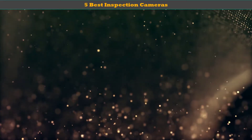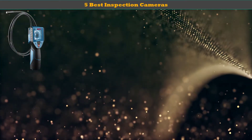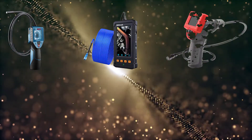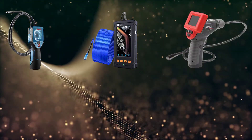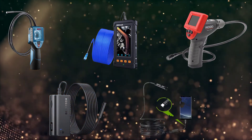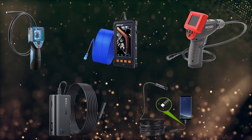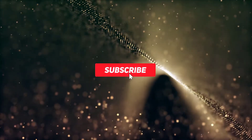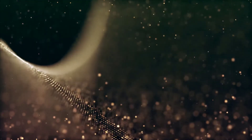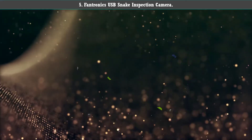Welcome to our best inspection cameras review. We analyzed consumer reviews to find the top-rated best inspection cameras. We're going to review the top 5 best inspection cameras on the market. Subscribe to our channel for more info and real-time deals on your favorite products.